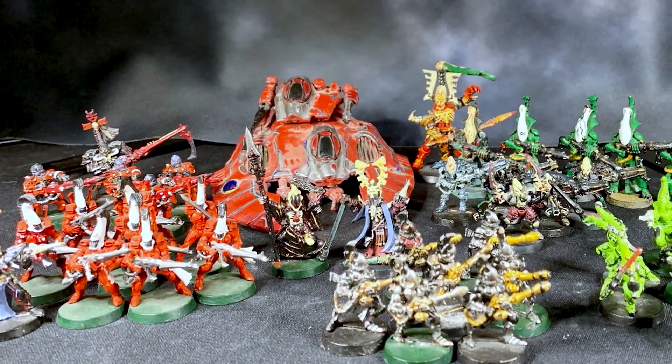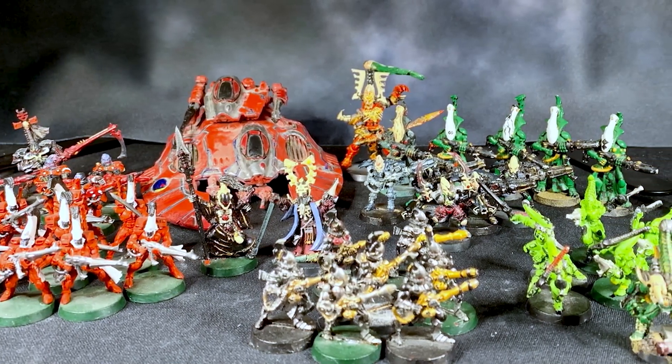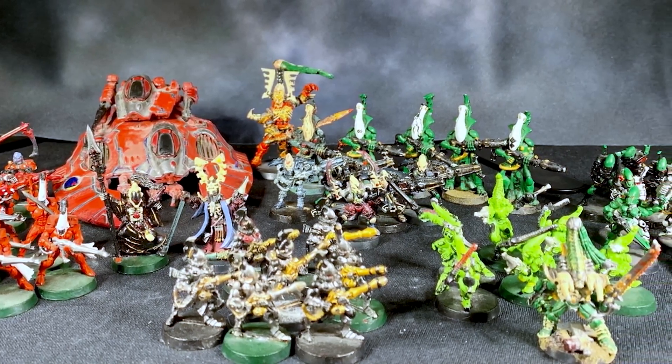You know what though? It was completely worth it. I still have all those models, and now that the announcement for new Eldar models has finally come, or seems to be coming, it looks like this is going to be a really good year.